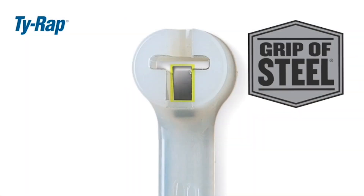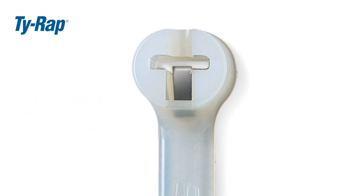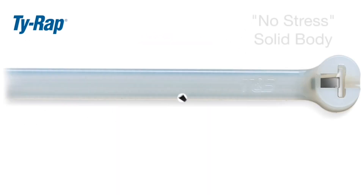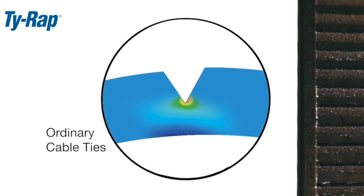Tie wrap reliability starts with the grip of steel, eliminating the risk of failure in the locking mechanism due to moisture absorption. Durability and ease of installation follow close behind. The solid, notchless body eliminates any stress concentration points under tension, making the tie stronger and increasing life expectancy, especially in changing environments.